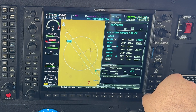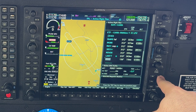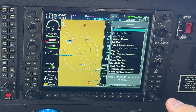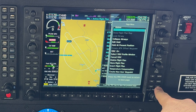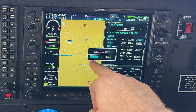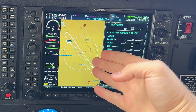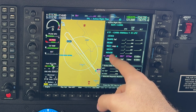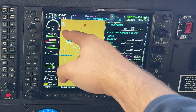Once you follow the missed approach procedure and reach the hold, select Menu if necessary. This should all auto-sequence if you correctly select Suspend, but if not, come in here and select Activate Leg. You'll see it show the hold in the center with options to Activate or Cancel. Select Enter on Activate and it has activated the hold — we'll be flying directly from our current position to LYNETTE to hold.